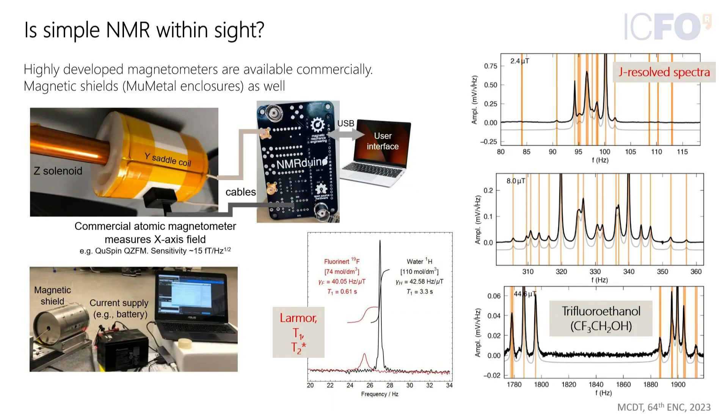Coming back to the original question about simple NMR: can we do simple NMR now? At least in principle, you could have a very compact tabletop spectrometer that could be brought into a lecture theater or used in education — something like a standard computer connected to the NMR Arduino board.